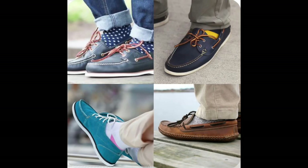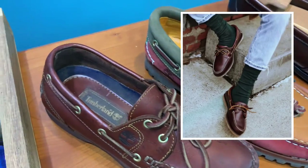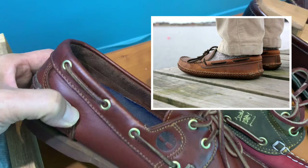However, there are certain times where I do like to wear socks, especially when I'm going on a plane or going somewhere which is a bit more dressy, so that my feet won't look really naked.